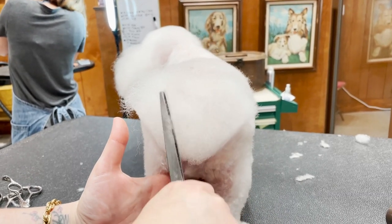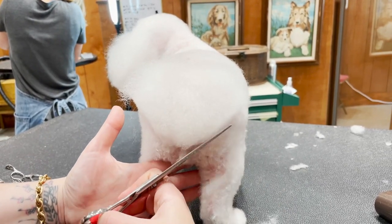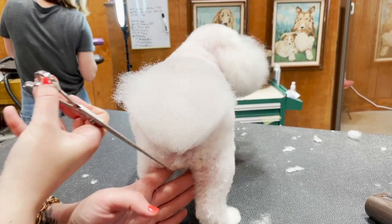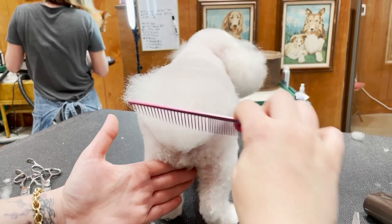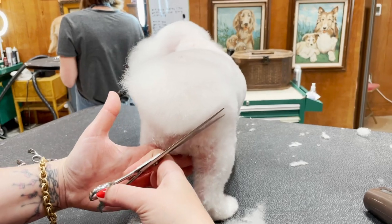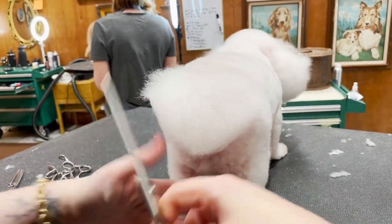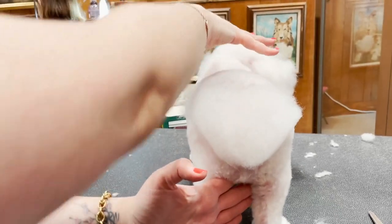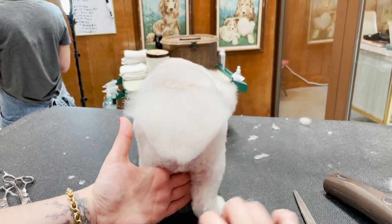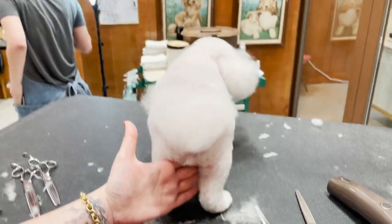I'm just gonna take a little length off, nothing major. The key is to have intentional lines — you don't want it to look like you tried to do a heart, really do it, commit. I'm using her whole body as my guide to make sure it's symmetrical. She has a little fluff missing here so I'm just gonna work with what I've got — story of my life.